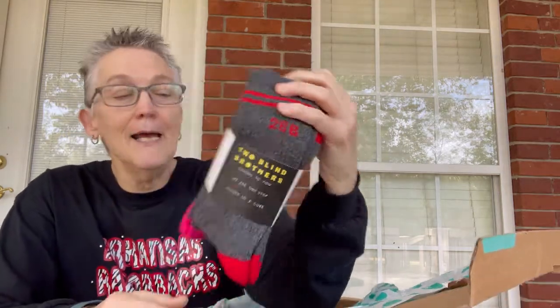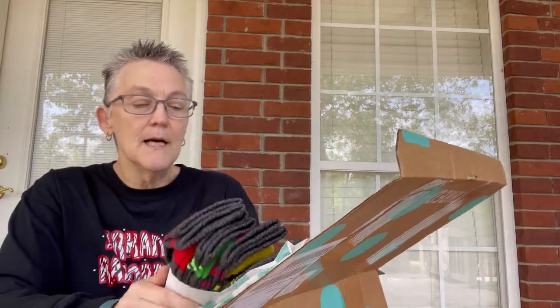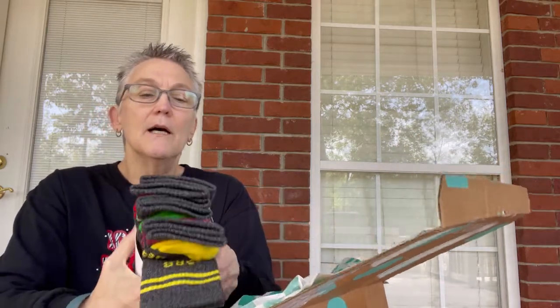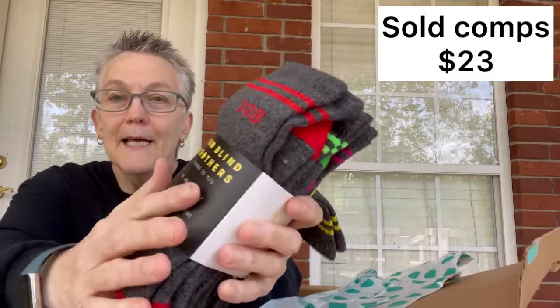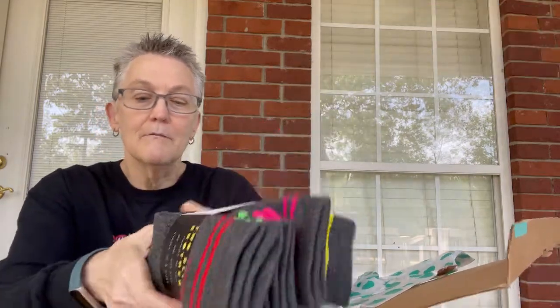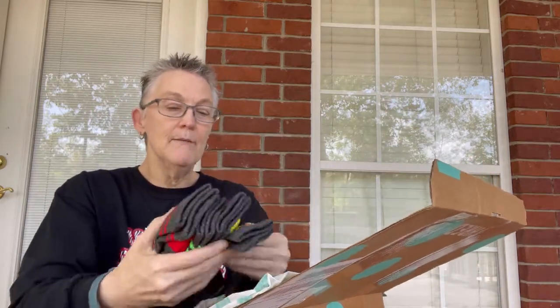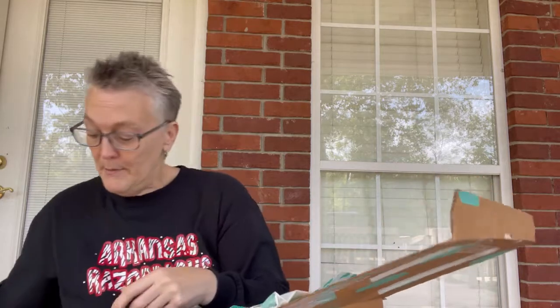This is a set of socks from Two Blind Brothers. I think I've seen them advertised on Facebook. They say '2BB' and it's really neat — it does have the braille right there. If I don't keep them or one of my kids doesn't keep them, I think they'll probably sell pretty good.